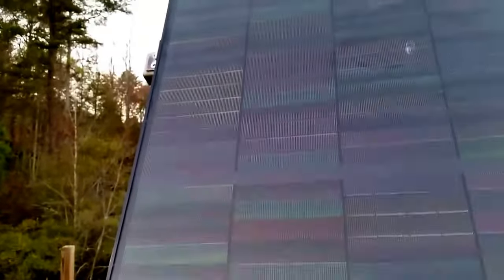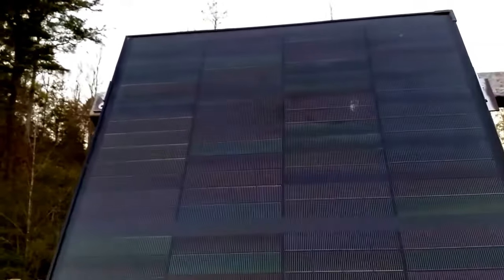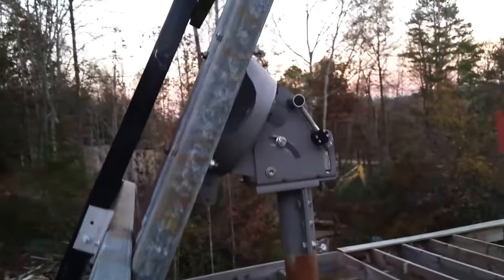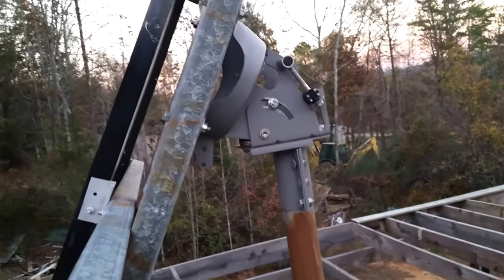They don't make them anymore, they're very expensive. They do still sell them but they're really small. We got one of the rare, very few left that were still available, I guess because of issues with the power company — they were banning from selling these good solar panels. Turn it around, that is just a regular satellite dish holder.